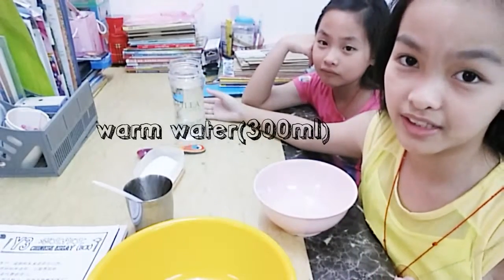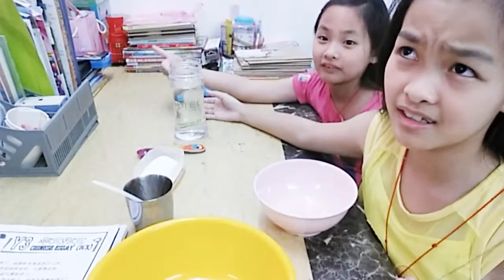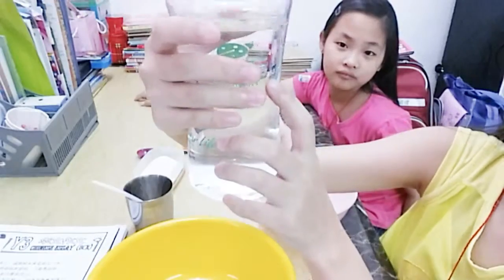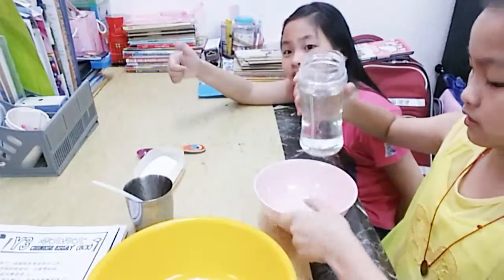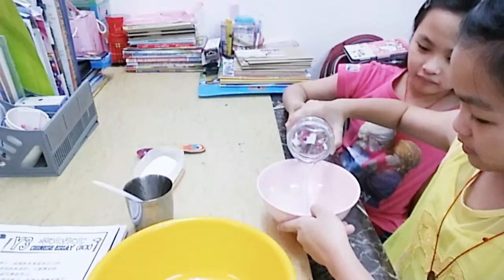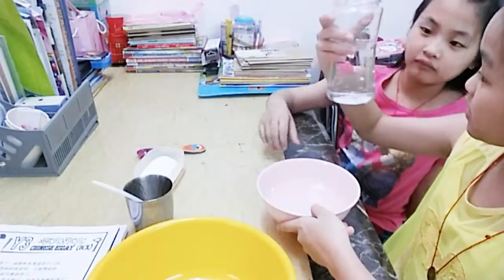Okay, first the water. I have a 300ml container because I need about 45ml — and I'm just going to get out the 30ml one.